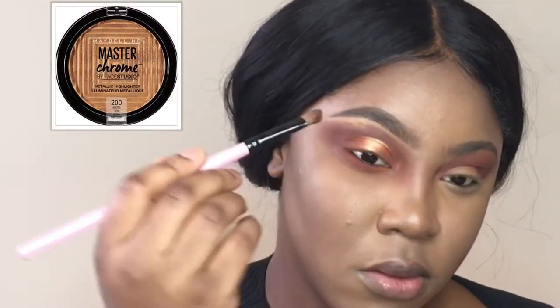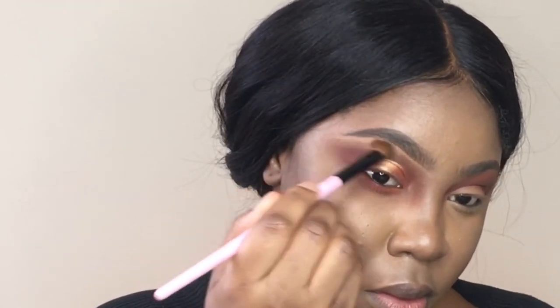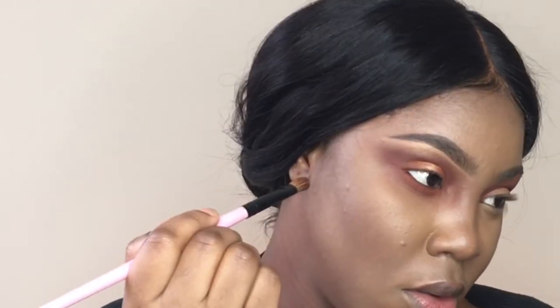To highlight my brow bone I'm now using my favorite — it's the Maybelline Master Chrome by Face Studio Eyelighter in Gold.